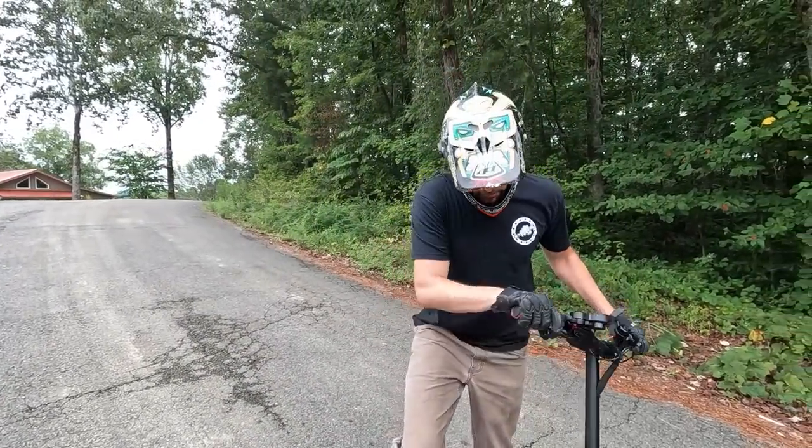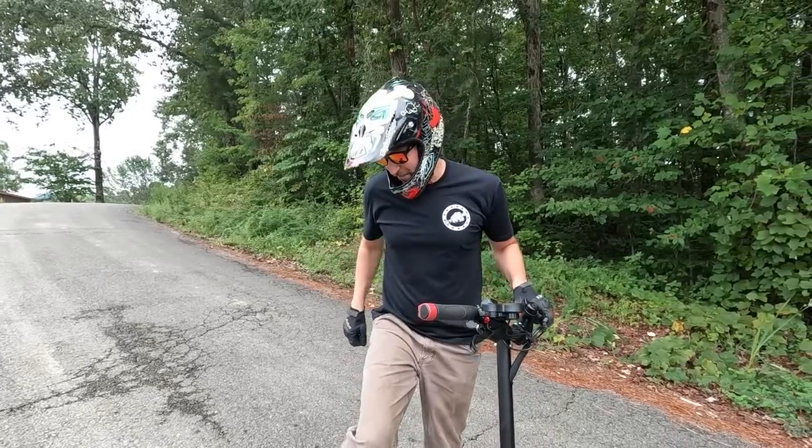Not only does this thing haul ass, but it's got really big disc brakes so that way you can slow down if you need to.